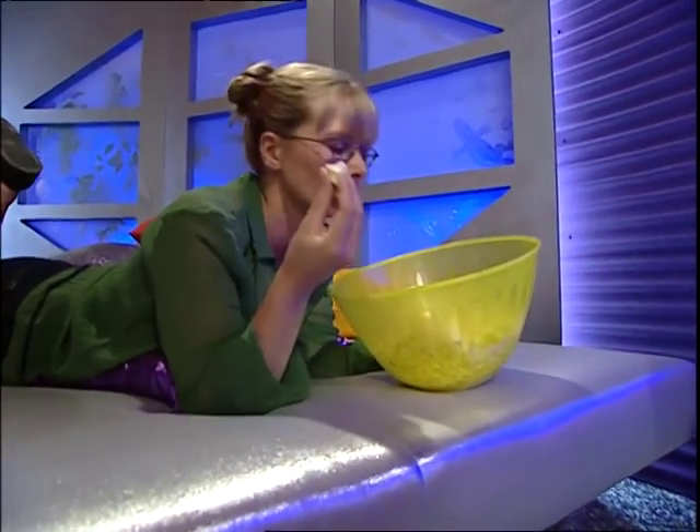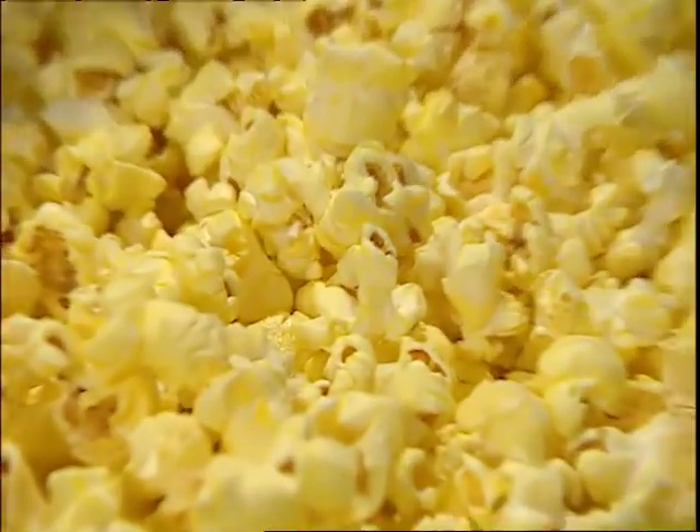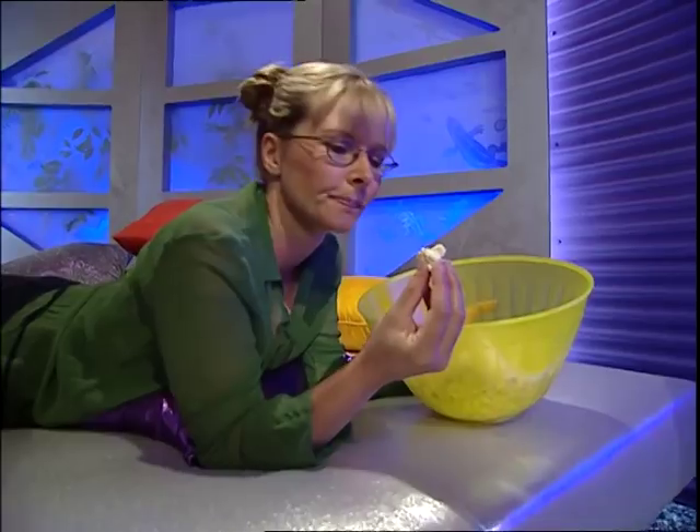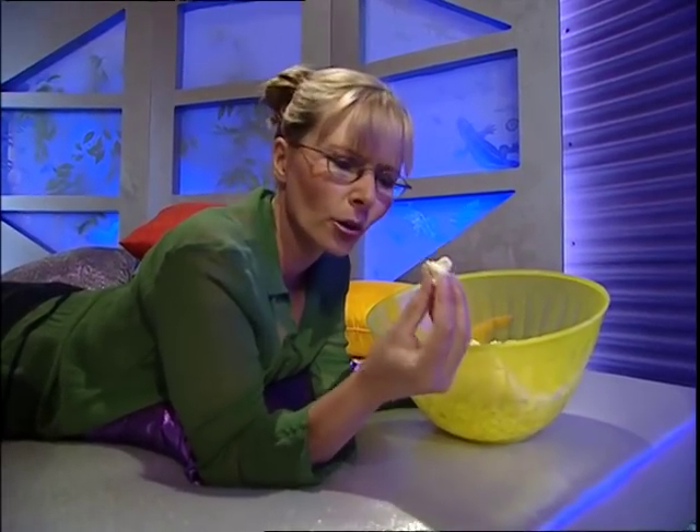G'day! You got me watching TV and eating popcorn. It's a healthy snack, is popcorn. Low in fat, full of roughage, and it is delicious. Funny name, though. Popcorn. Pop-corn. I suppose the corn does pop.